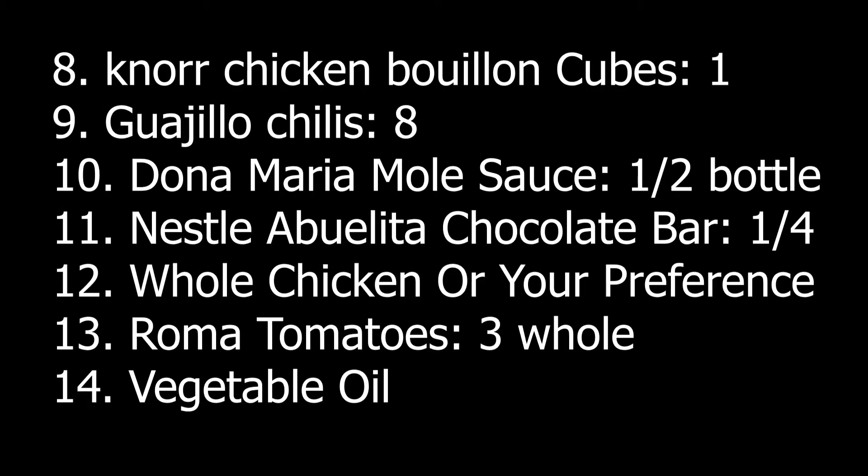Moving on with the list, you will need one Knorr chicken bouillon cube, eight Guajillo chilis, a half a bottle of Doña Maria mole sauce — you can find them at the store in a glass bottle. You will also need a fourth of a Nestlé Abuelita chocolate bar, which is usually used to make hot chocolate. You will also need a whole chicken or as many pieces as you want, three whole Roma tomatoes, and vegetable oil.